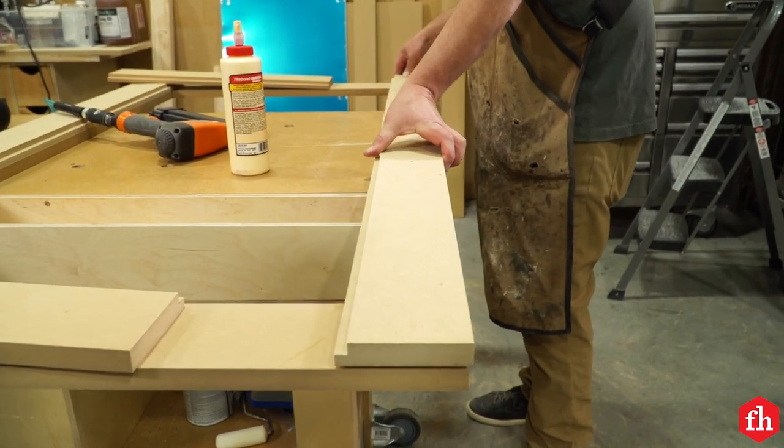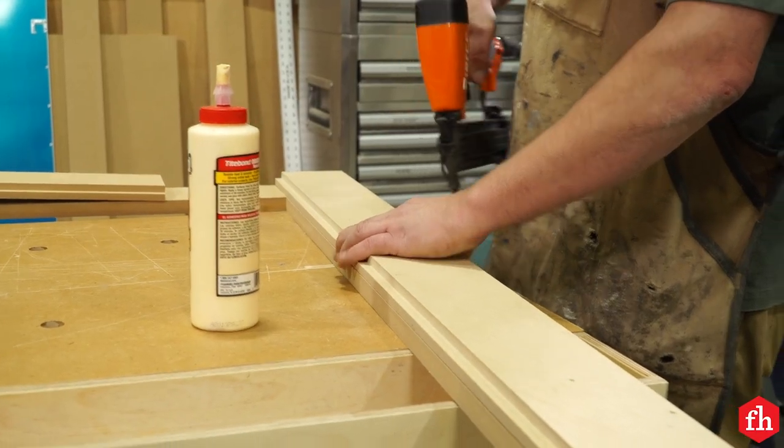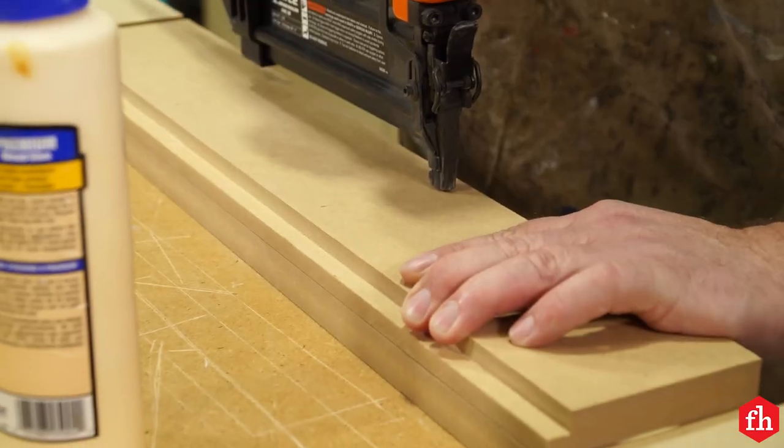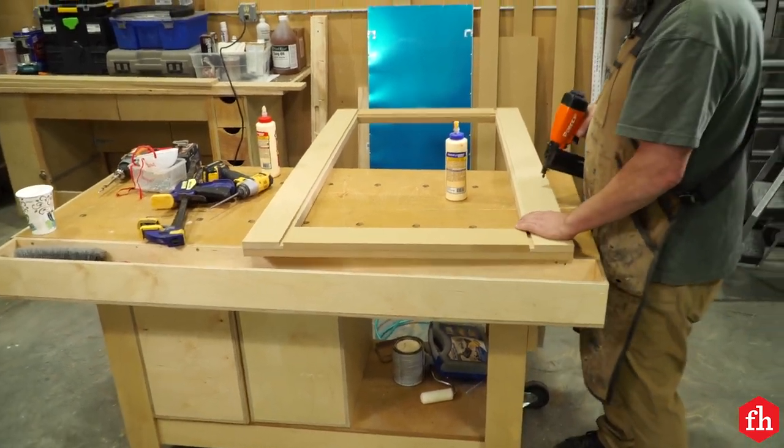Attach the back frame to the back of the front frame with glue and finish nails. If the top and bottom of your window frame will be visible, glue filler strips in the gaps at the top and bottom created by the rabbets.